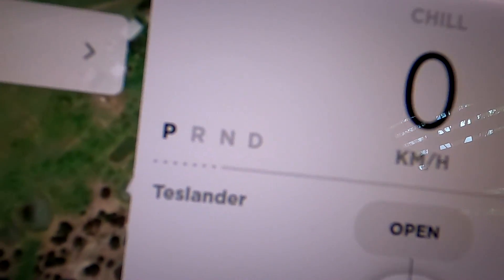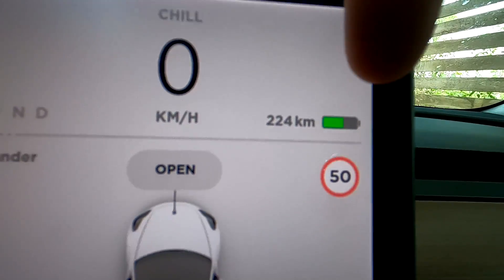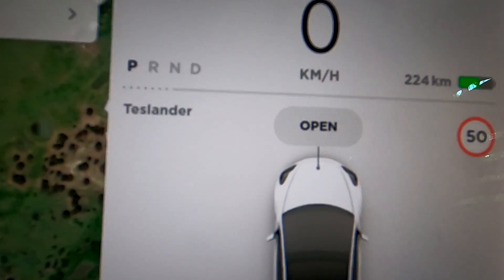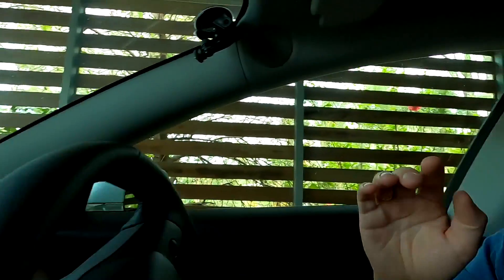Once the battery heats up to above 30 degrees, the heating will stop and this dotted line will disappear. In winter, or if you've charged the battery to 100% or even 90%, you'll see the dotted line go almost all the way to the middle, meaning you have very limited regen power available.